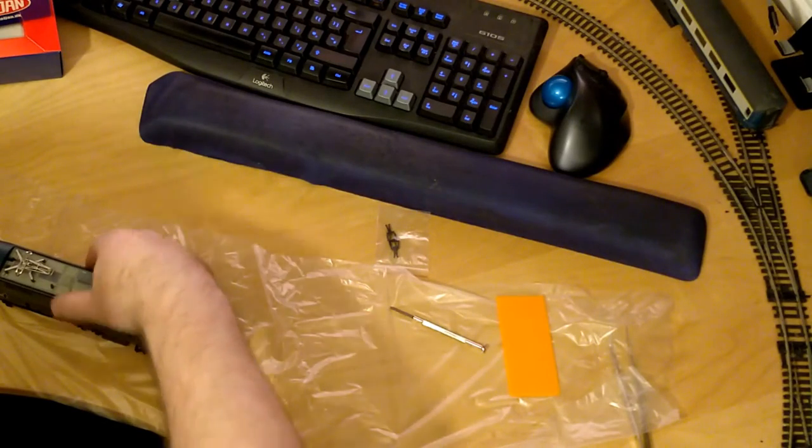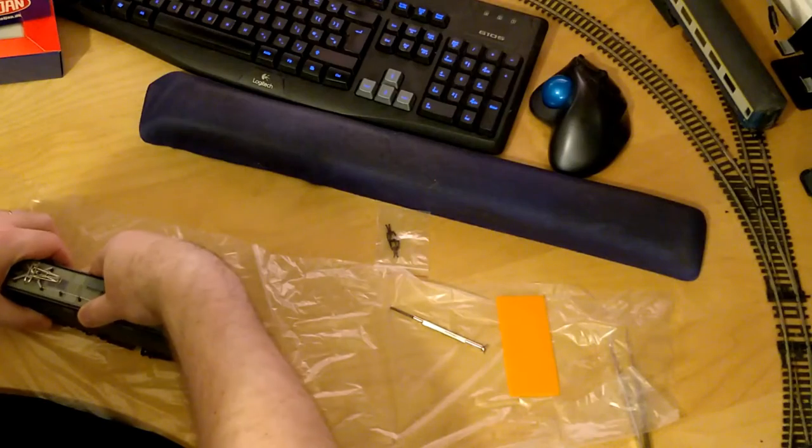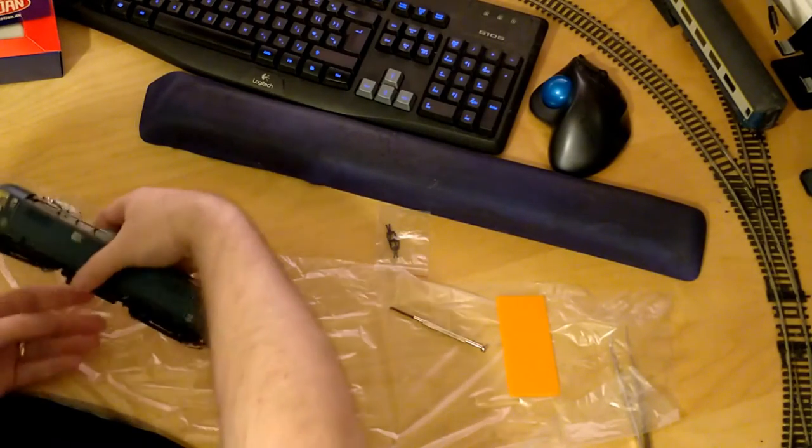Be careful reassembling the model as there is a lot of easily breakable detail on the top of the body and also on the underframe. There are very few places to hold the chassis that aren't fragile.